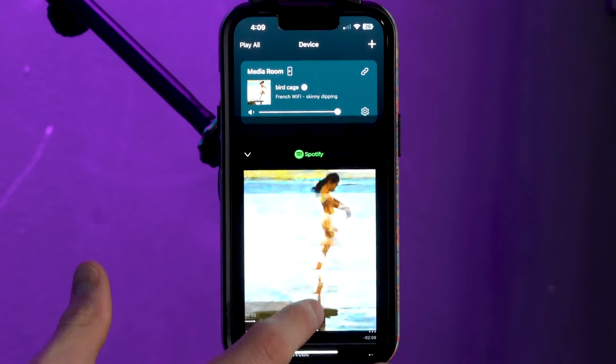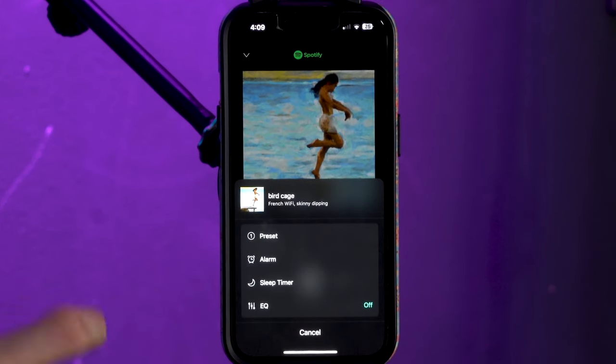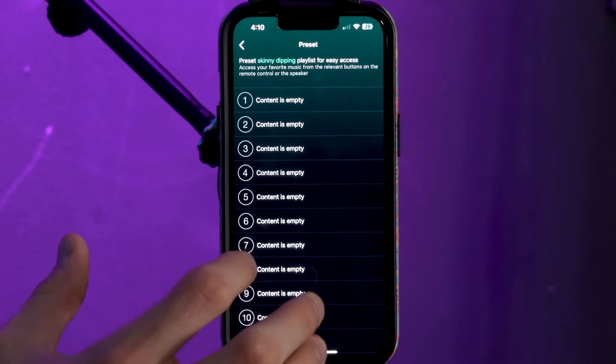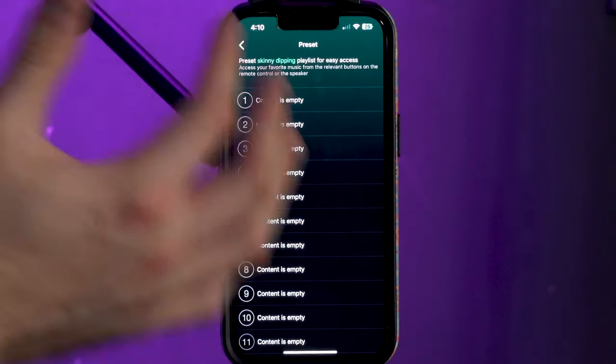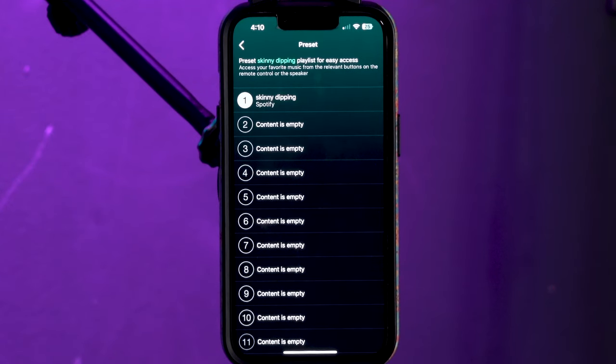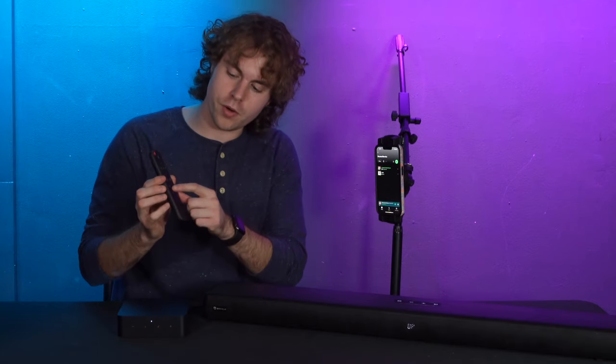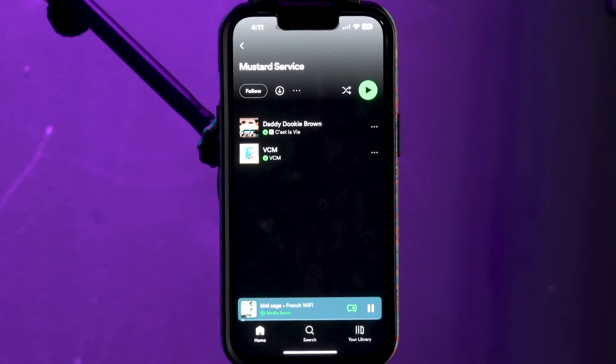Now let me show you how to set up a preset. Say I want the song I'm playing right now to be one of my presets — go to the now playing tab, click the three dots, and select the preset option. From there pick any slot you want the song to be in. If I want it to be preset one I'll click on one. Now that song is set as preset one — if I'm playing a different song and want to switch, I can press preset one on the remote and it will play that song.